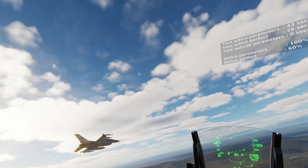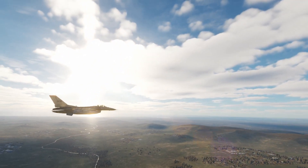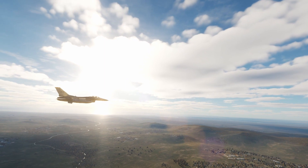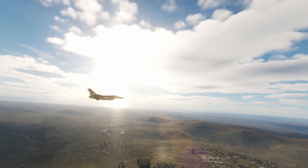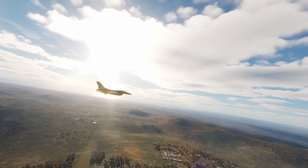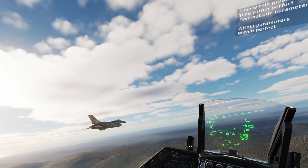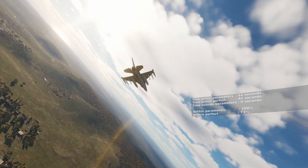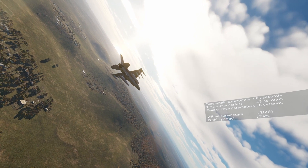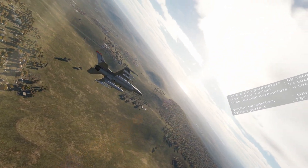Now comes the part where I have to spend a whole bunch of time getting used to flying this way, because it isn't the same as flying a spring-and-cam gimbal — there's just a totally different feel. I'm finding I have to completely relearn how to fly the F-16. Your results may vary in terms of how quickly you adapt, but this is my experience of it.